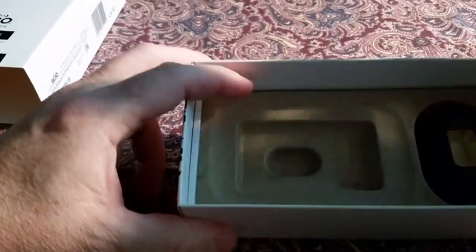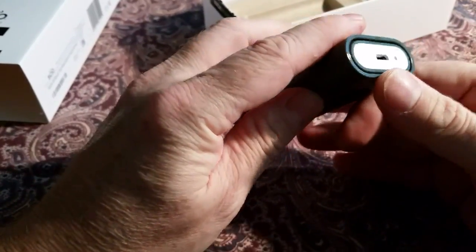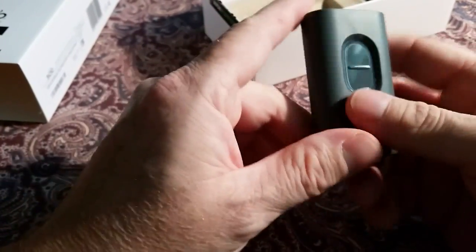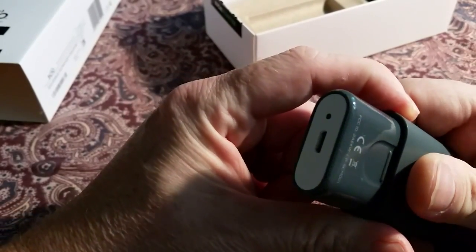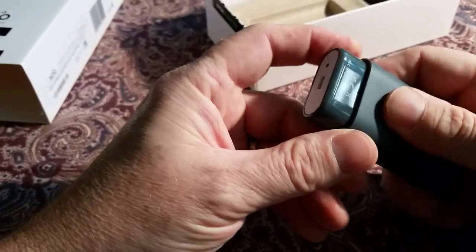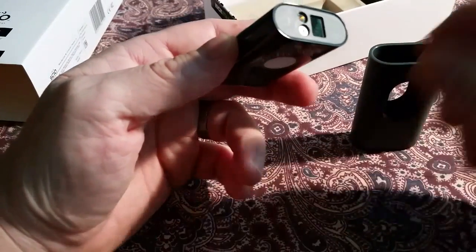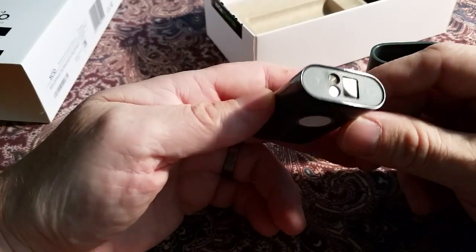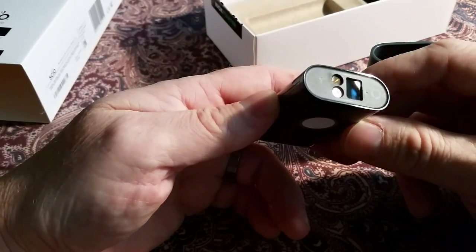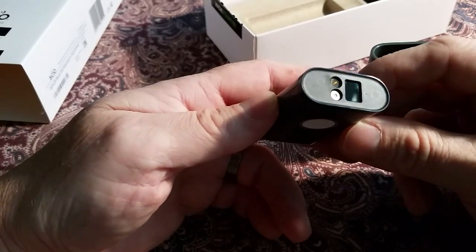The SIO itself comes in a case and has a charge port and a light. There's a finger piece to slide the SIO out of its case. At the business end you have the molecular scanner sensor, a light source, and a temperature sensor.